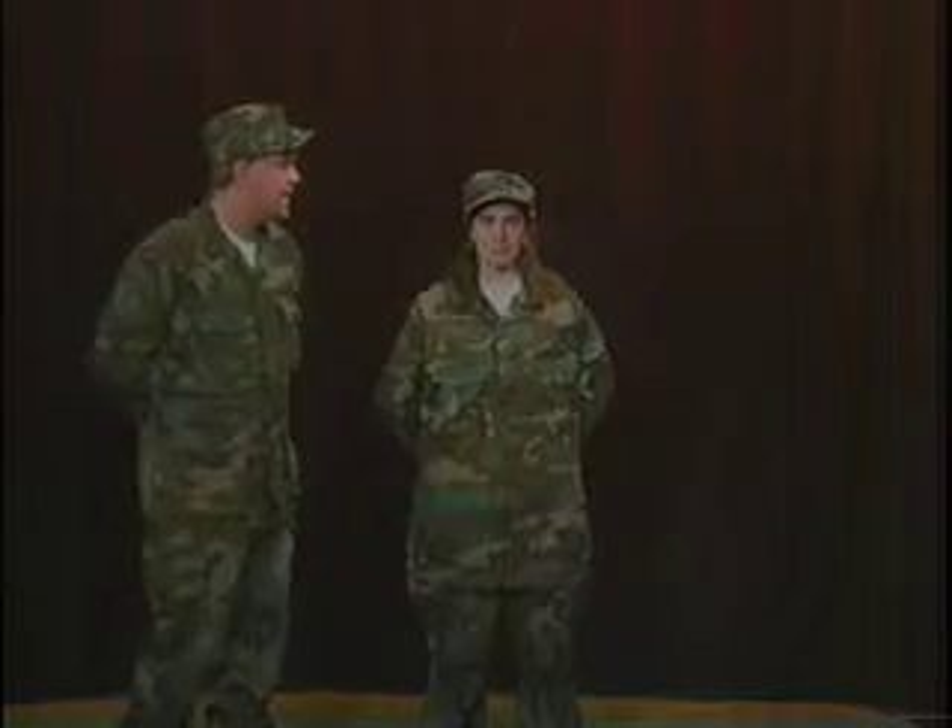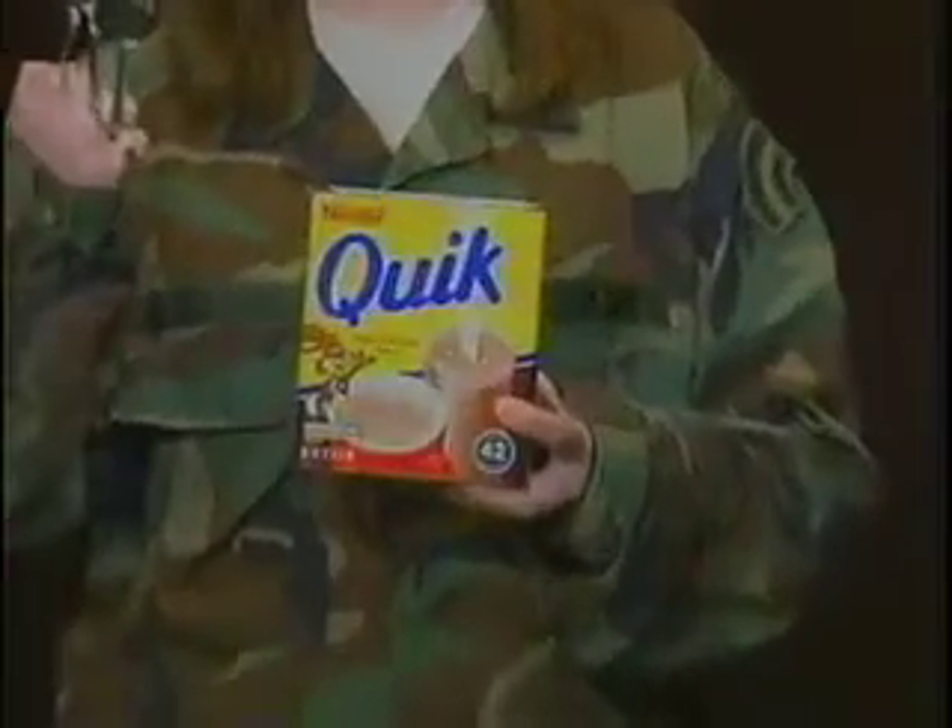That famous Nestlé's chocolate flavor. Couldn't taste any better, couldn't be any easier to make. That's because it's instant. Watch her. I simply add one, two, three teaspoons Nestlé's Ever Ready, pour in hot water and stir. Isn't that easy?